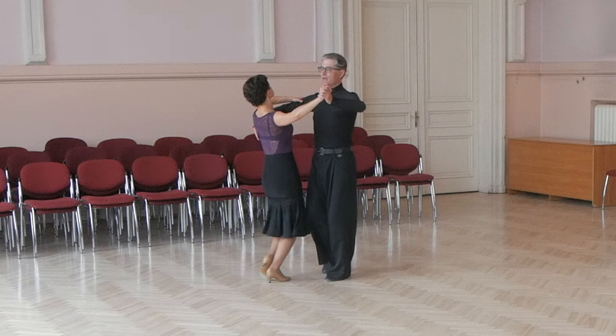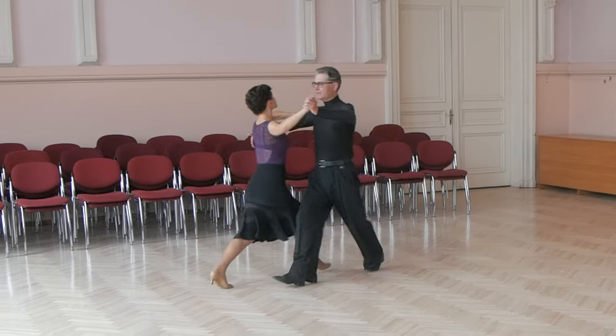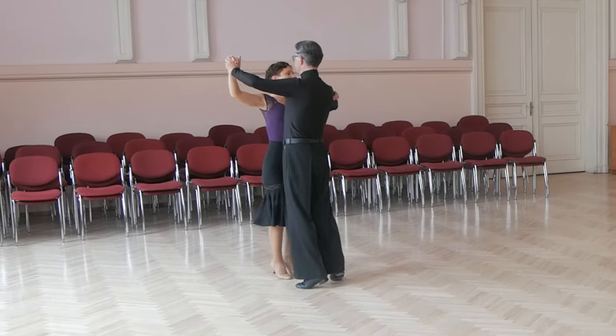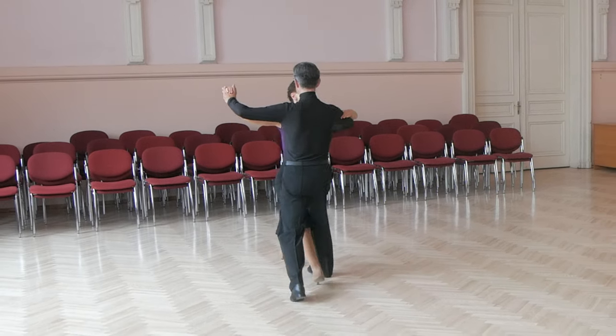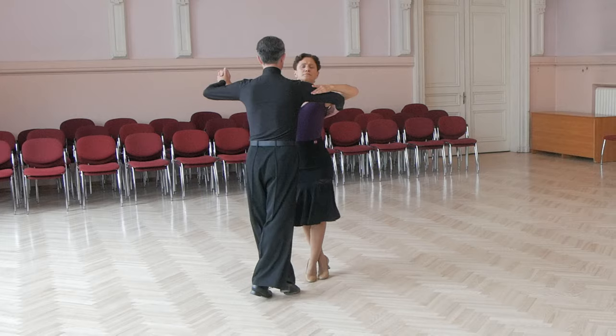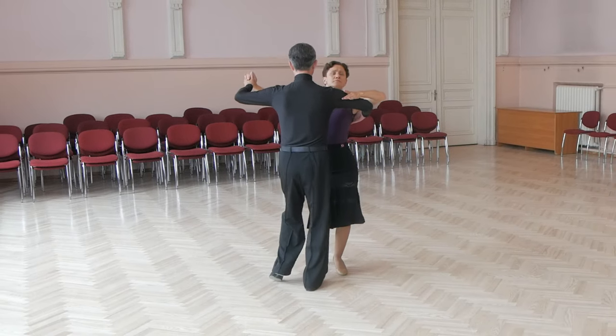Lady steps: lady starts with left foot, she dances back in CBMP, to side, close, then she lowers, goes forward, forward, cross, forward and slightly to side.